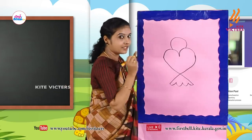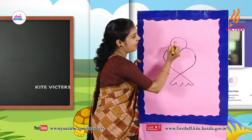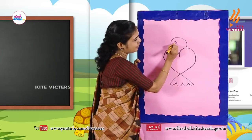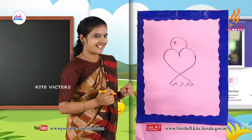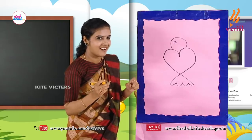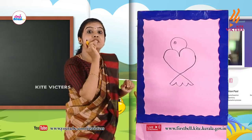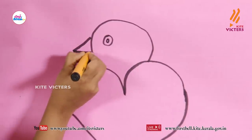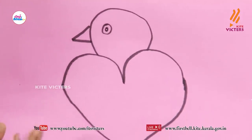Now we can draw eyes. Draw a small circle. Then here also — more circles, two circles like this. Draw it. Now we can draw a beak. Draw like this, then like this — simple. Now it's a bird!